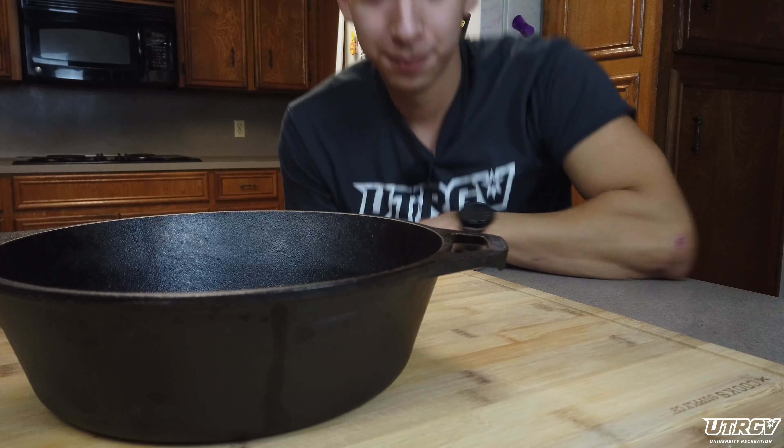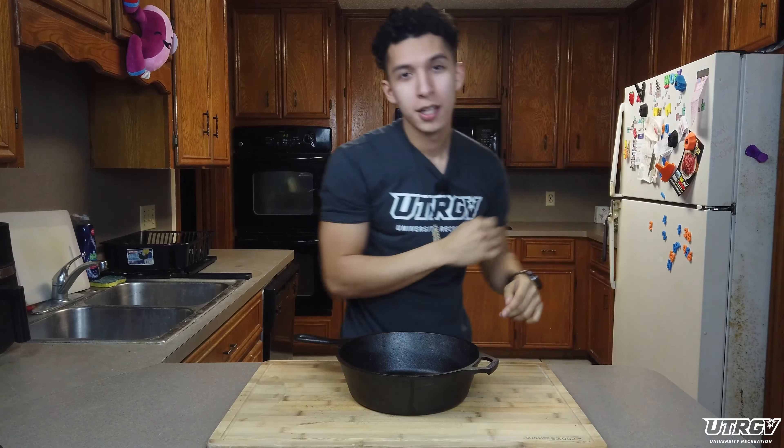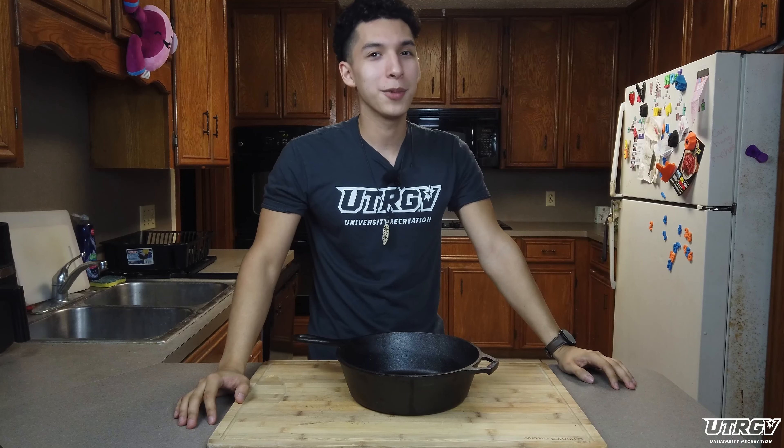And if you treat it right, you don't even have to wash it. But enough about that, it's time to cook.